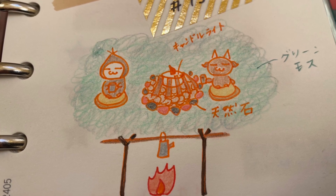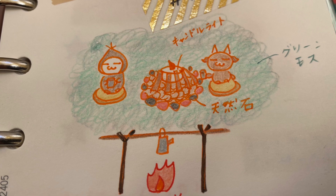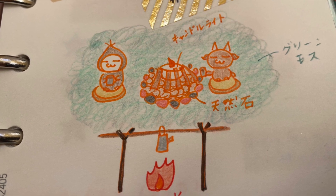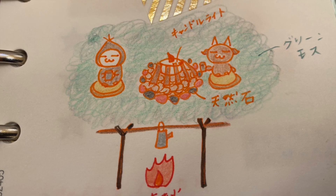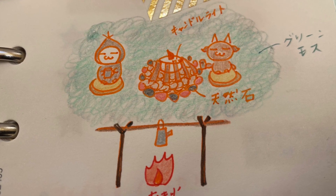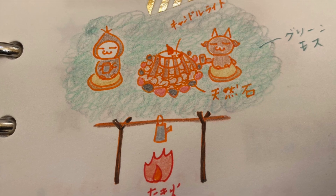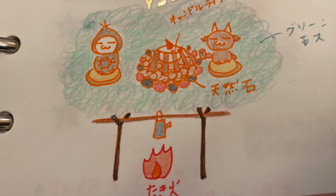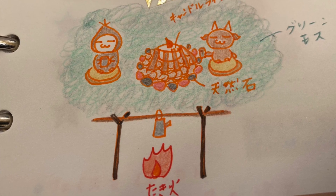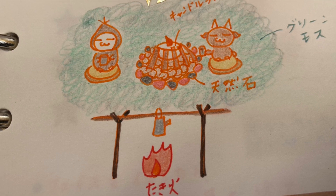今回の作品のイメージを最初にアウトプットしたものですね。カオちゃんとクリスダ君が外で焚き火のそばでお茶を飲んでいるというシーンを描いています。焚き火はLEDのキャンドルライトの周りに枝とかを貼り付けてそれっぽく手作りしようと思っていました。森はキノコの森の時に使ったふさふさのグリーンモスを使おうと思っていました。